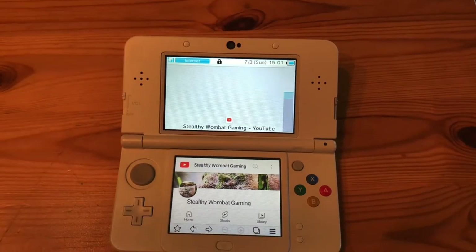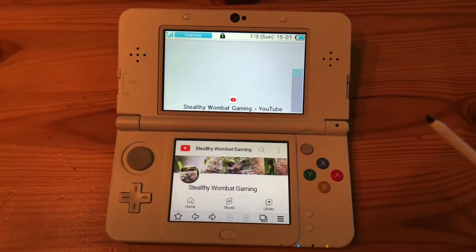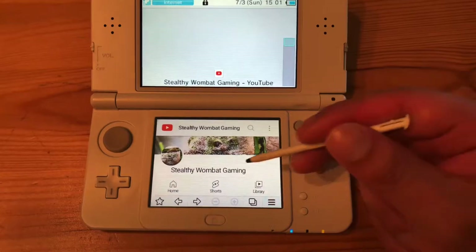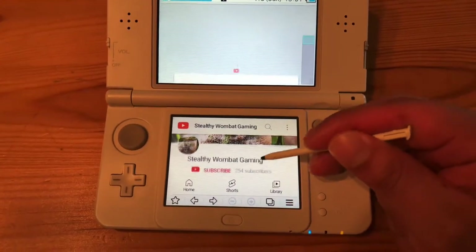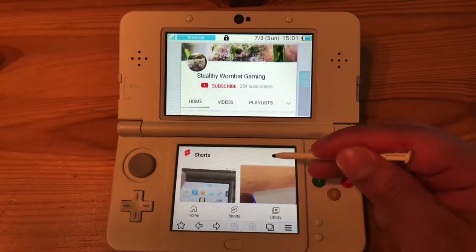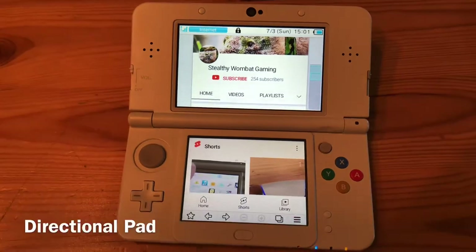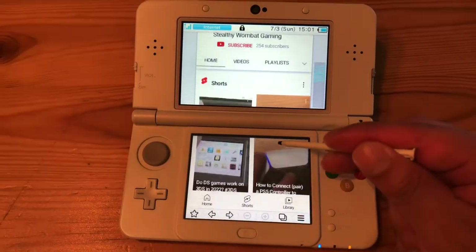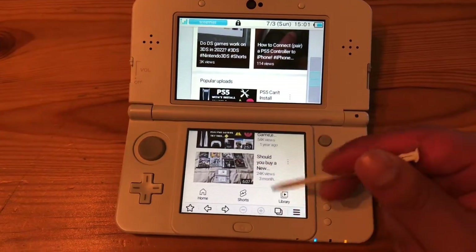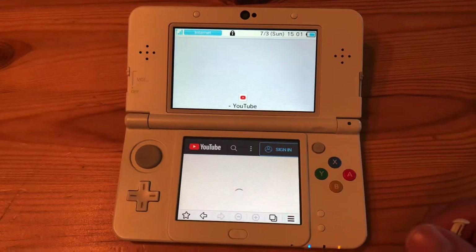How to watch YouTube on a 3DS in 2022. First, get a 3DS, then connect to the internet, then go to YouTube. We're on Stealthy Wombat Gaming — my channel — right here right now. It's important to use the stylus too. You can use the control pad and stuff like that, but it's easier to just use the stylus to browse.